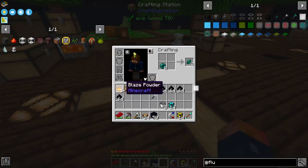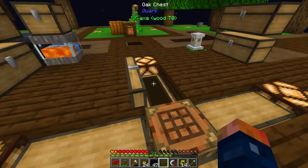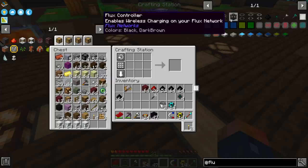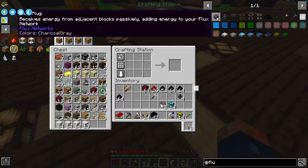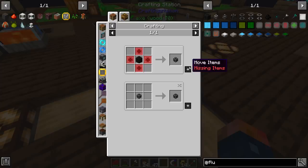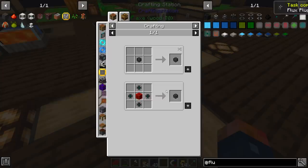Now that we have all of that, we can combine our blaze powder together to get eyes of ender and start making these. Right off the bat let's make a flux block — we're going to use this for making more of this later on down the road. We need to store that in a good location. We still need to get ourselves a flux plug, some flux points, and maybe a flux controller. The main thing is going to be the flux plug — that is how we're going to send and create our network.